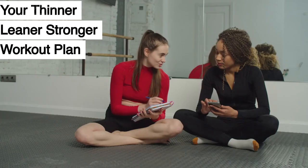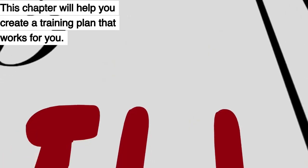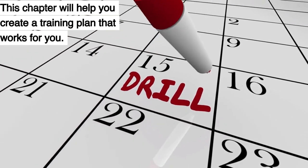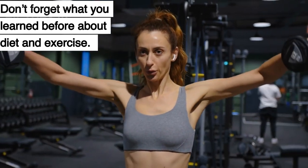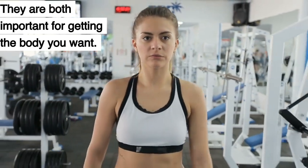Chapter 20: Your Thinner Leaner Stronger Workout Plan. This chapter will help you create a training plan that works for you. Don't forget what you learned before about diet and exercise — they are both important for getting the body you want.